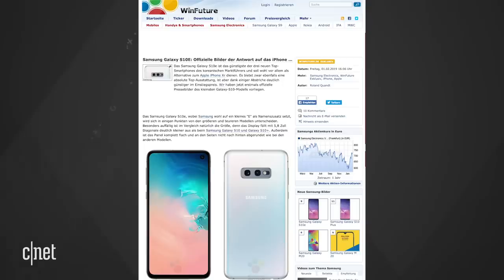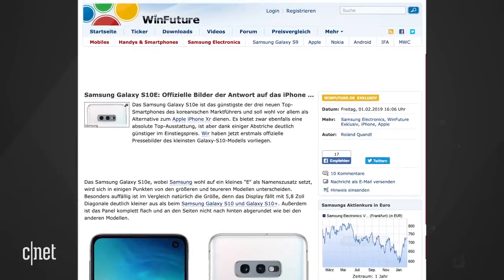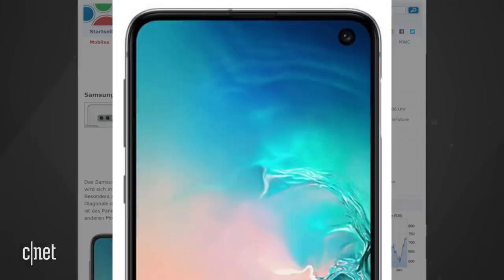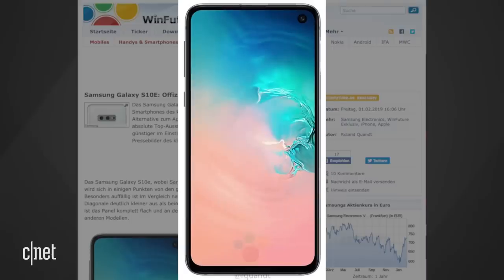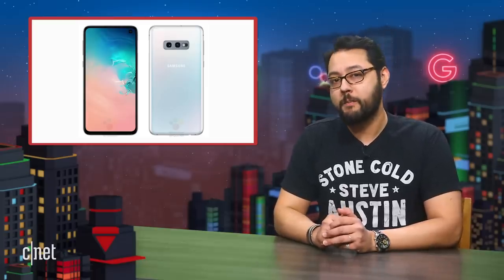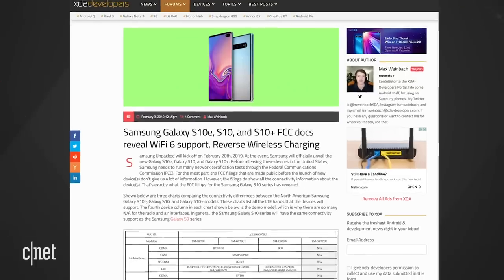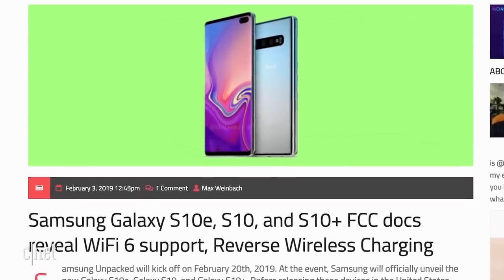WinFuture also published images of the budget S10. The site says it will be called the Galaxy S10e. On the E, you get two cameras on the back, one on the front. There's no curved sides on the 5.8-inch display. If you wanted a flat Galaxy S, you're in luck. The fingerprint sensor would be located on the power button and not under the screen like the other two S10s. XDA Developers found the FCC filings for the S10 and found out that the S10 will support reverse wireless charging and Wi-Fi 6,